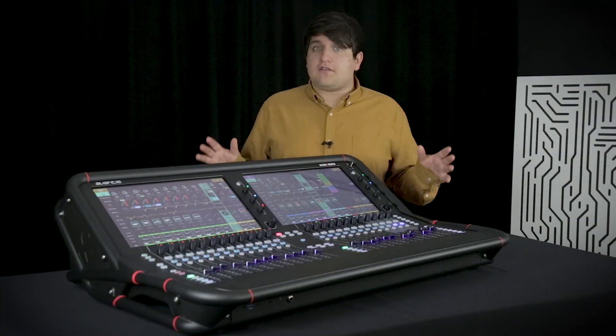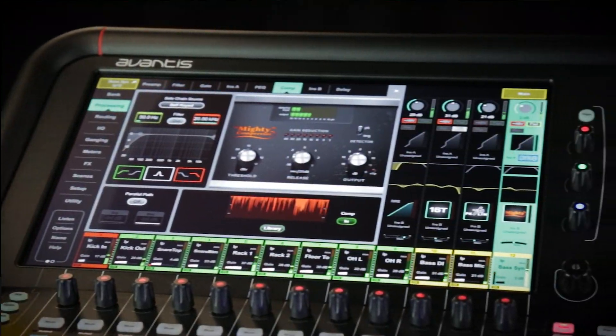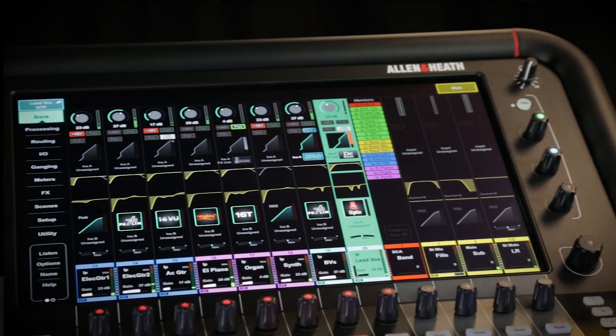Avantis is fully phase coherent at sub-millisecond latency, ideal for in-ear monitor applications and getting creative with your mix. It's got a new but familiar interface that we're calling Continuity UI, with full channel strips displayed on these two massive 15-inch Full HD touchscreens.